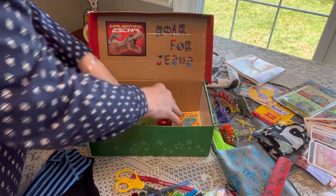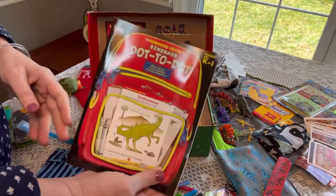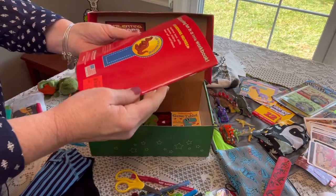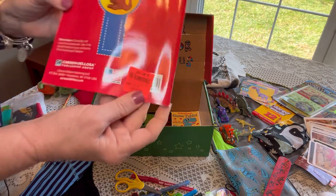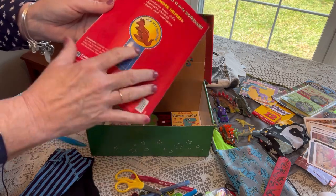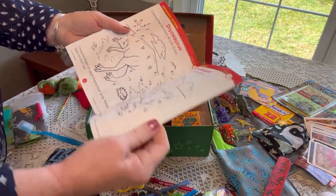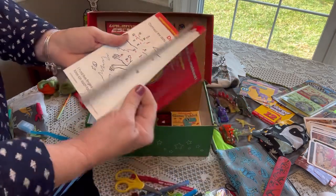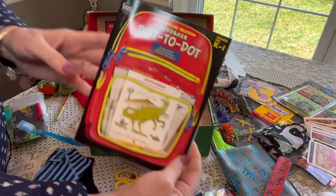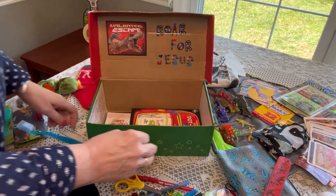Next, I'm putting this book in — it's a dot-to-dot dinosaur book. I got it from Ollie's for 69 cents. Ollie's is a discount store in Maryland that has lots of good coloring books, dot-to-dot, and adult coloring books at pretty good prices. This is a dinosaur letter and dot-to-dot numbers coloring book, so I think that's fun for a dinosaur box. We'll put that at the bottom.